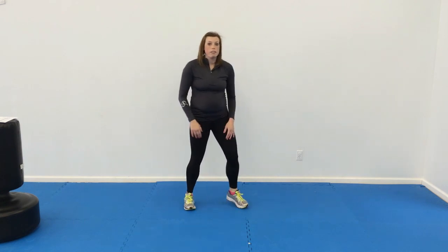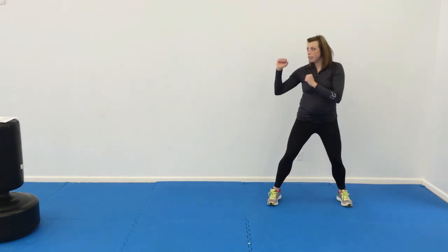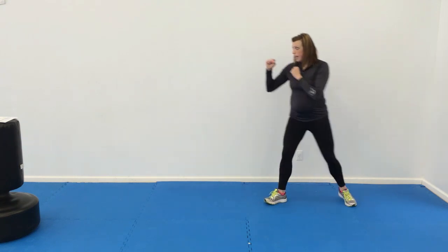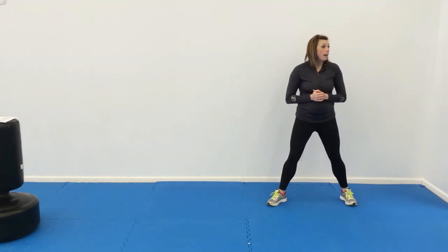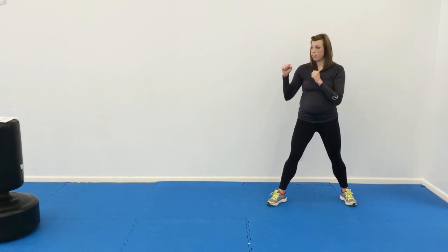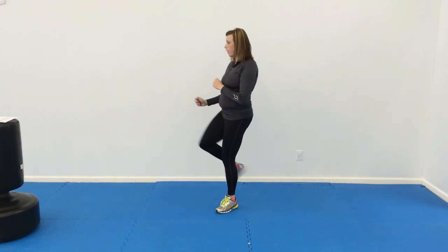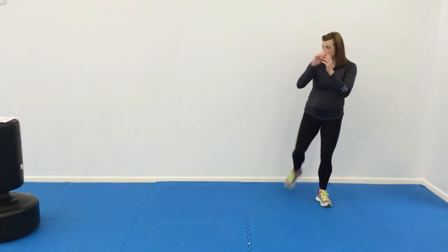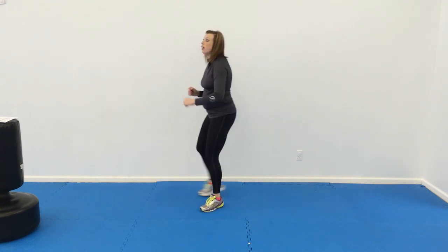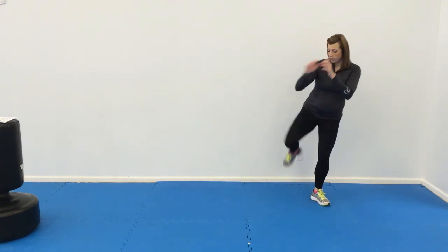Number seven is just a step round kick. Get them in a comfortable stance here. They're going to cross over, round kick, and back. They'll do that eight on each leg. And then we're going to do a step up front kick, step back, round kick for the last drill. Step up, do a front kick, step back, round kick — step up using the same leg, then step back, round kick.